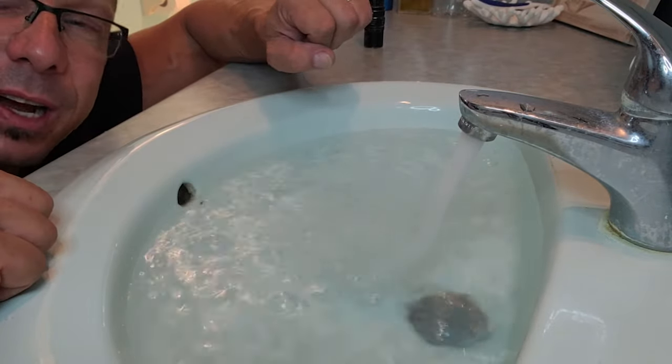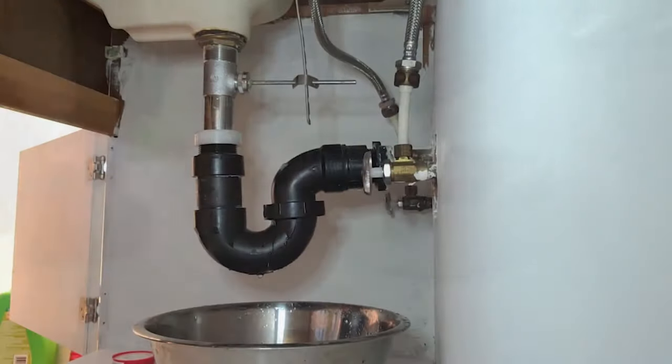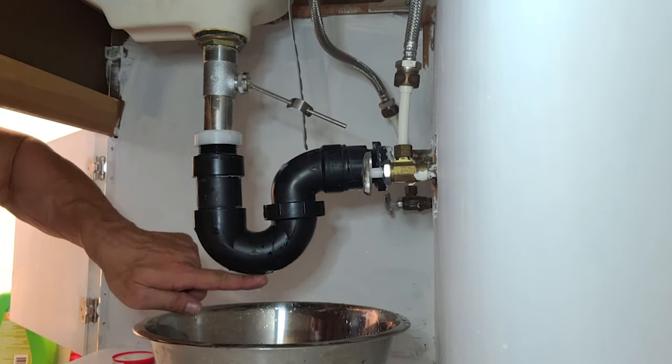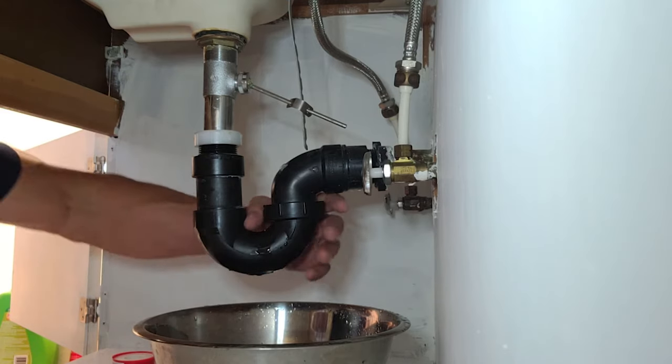All right, so we got a full sink here. Let's stop it. Let's bring our camera right here under the sink and let's release the water. I can see there's a little bit of a drip of water right here, so let me see if I can tighten this up even more.